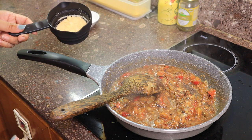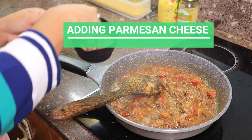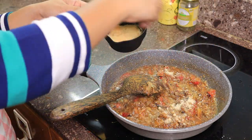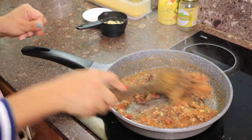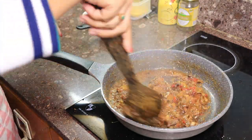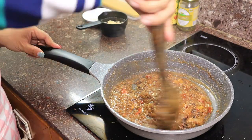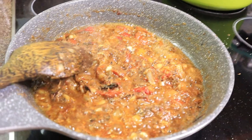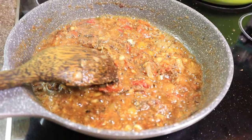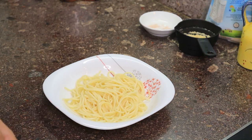Then I will add a little bit of parmesan cheese. Then add a little more, and here you go guys — our pasta.